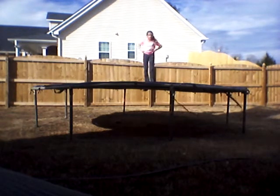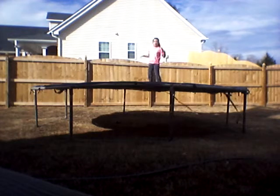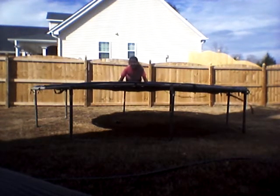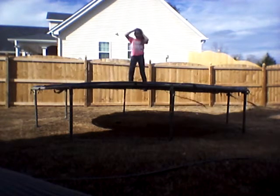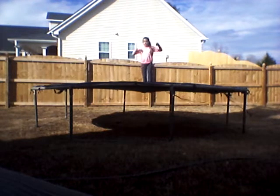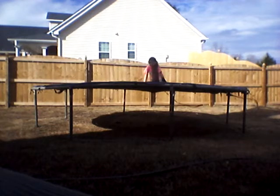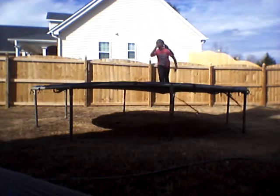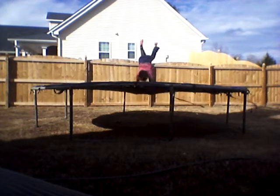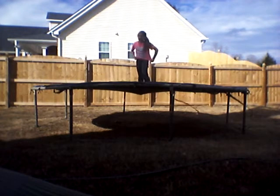So the first thing I can do is a donkey kick. I taught you how to do this in my other video on the trampoline. I wasn't ready on that one. Whoops — jumped too high. Try not to jump too high. But when I do my donkey kicks, I like to move my hands away like this when I'm in the air. My legs are a little bent, but that's fine.